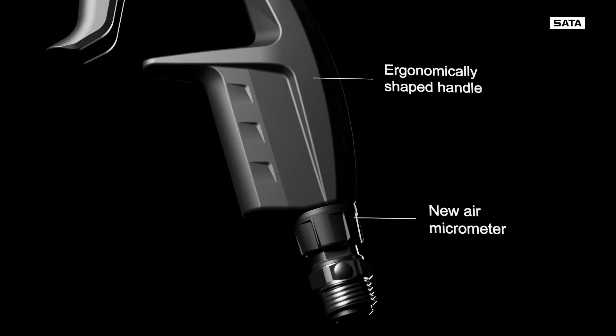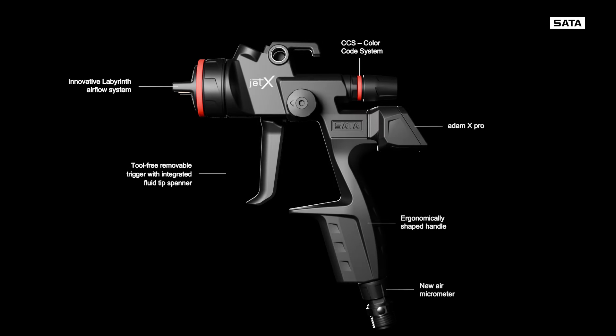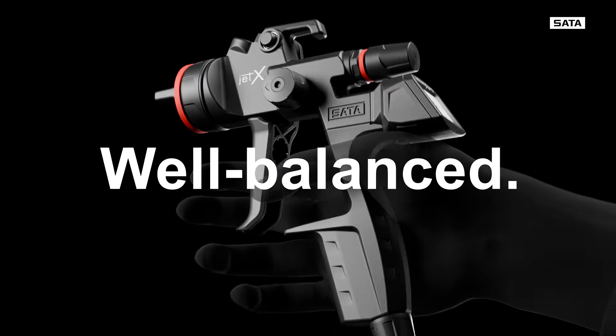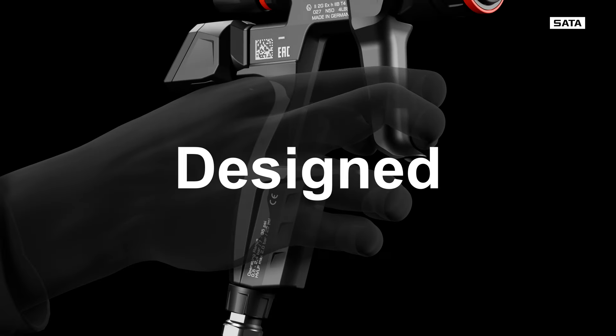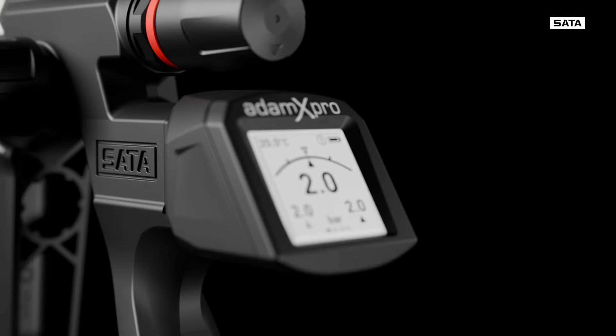New and still SATA in every detail. Well-balanced. Ergonomic. Designed to fit perfectly in the palm of your hand. Equipped with the Atom X Pro digital unit.